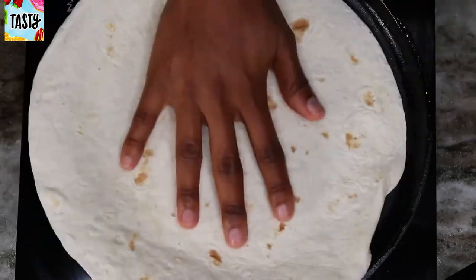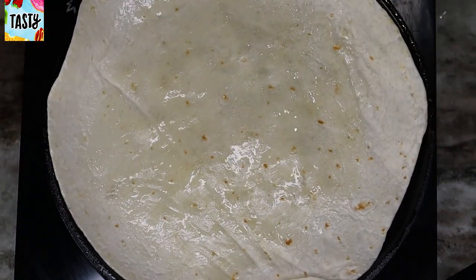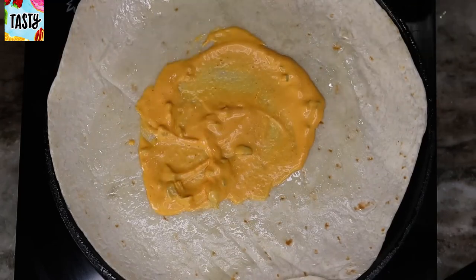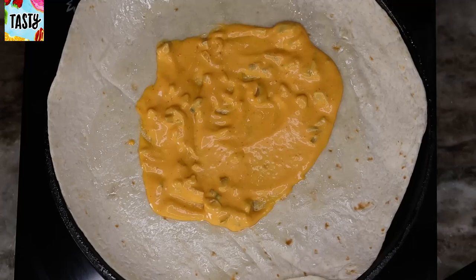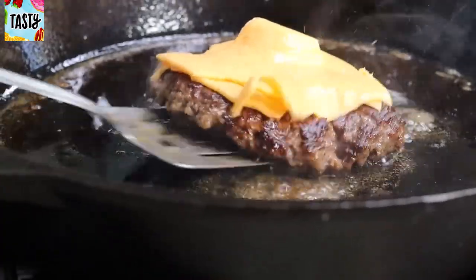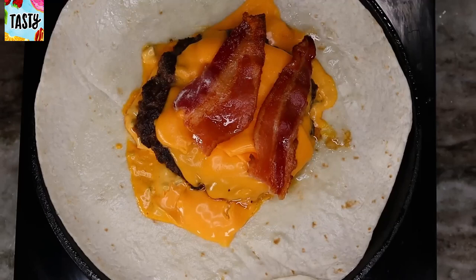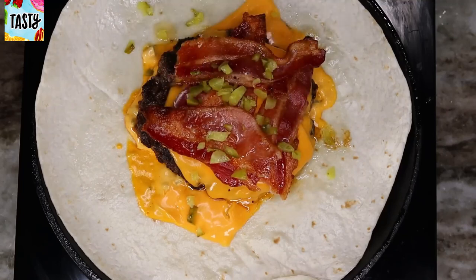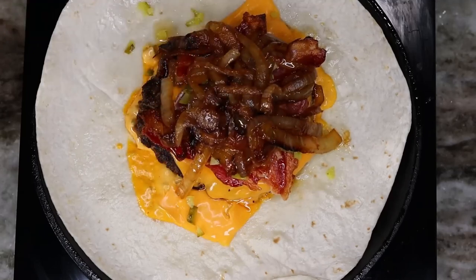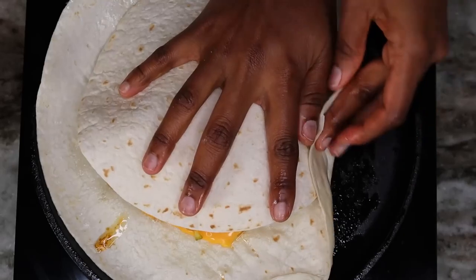Now I'm getting ready to grill my crunch wrap. In another cast iron skillet, drizzle a little oil and place one tortilla in there to soften it a bit. Once it's hot on both sides, place the burger sauce on top, then a few slices of cheese, then grab the burger and place it right on top. Next add the bacon, then the diced pickles, then the caramelized onion, and some more cheese.